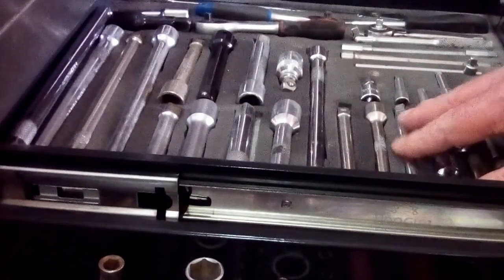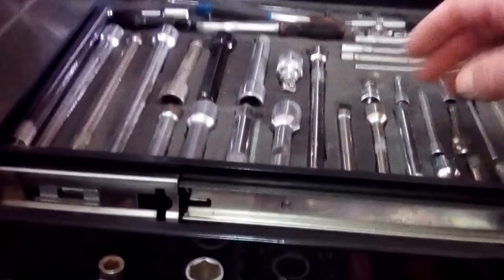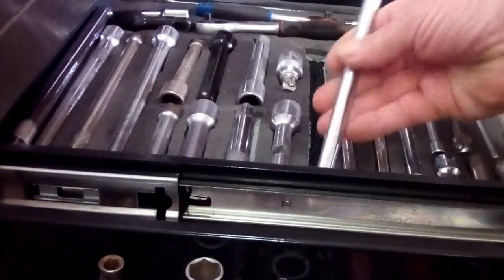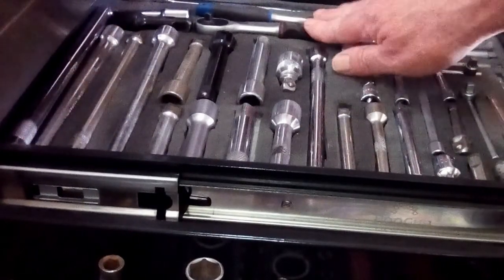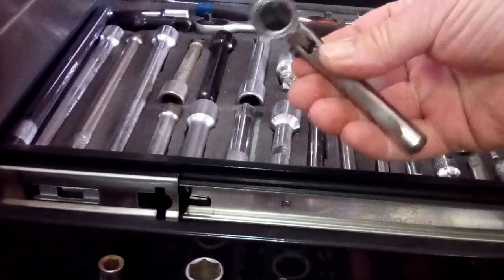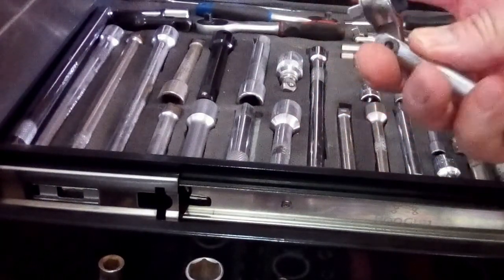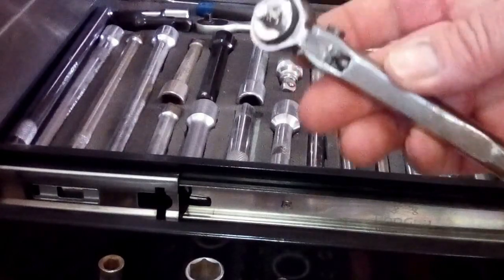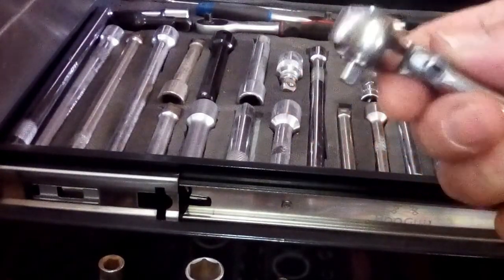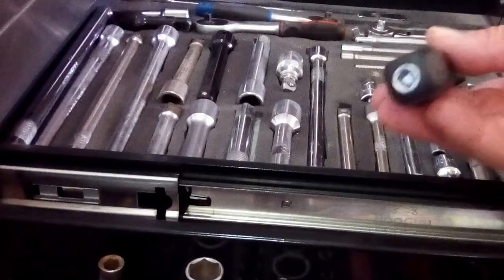The other side of the drawer I have got extensions - 3/8ths, quarter and half inch. Ratchets. I've got some sort of wobble extensions. And quarter drive ratchets. Little quarter drive flexible ratchet that I made from a standard ratchet head. Made a little handle for it. The ball indent inside, so it sort of locks in place. Quite useful. Little quarter driver which is also an extension.